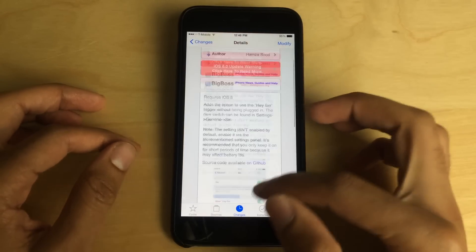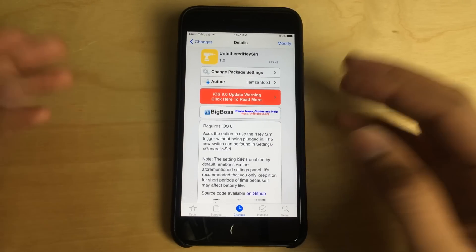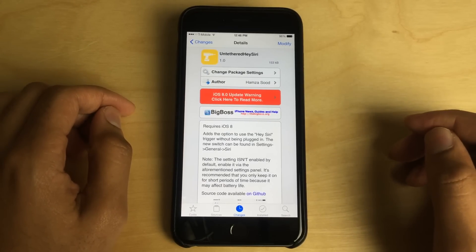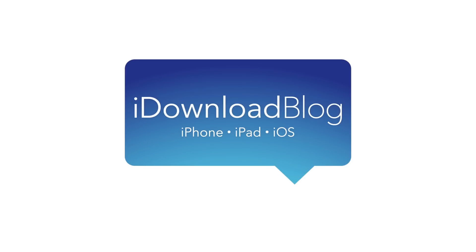It is by developer Hamza Sud. I hope I pronounced your name right, Hamza. But he's a great developer, he has lots of experience developing great tweaks. This one works just as expected. Let me know what you guys think about Untethered Hey Siri down in the comment section below. This is Jeff with iDownloadBlog.